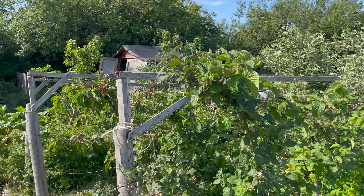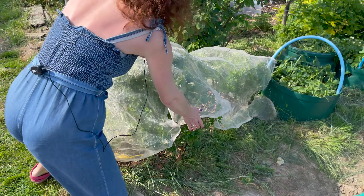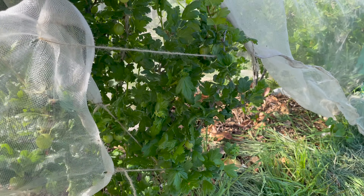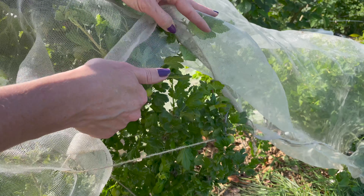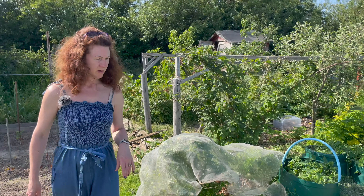The gooseberries I had to cover because like most years the birds attack them, but as you can see underneath the cover we've got little gooseberries forming and they're filling out really nicely. If we don't cover them we wouldn't have any, so I put this cover over and then I'll pick them when they're ready.